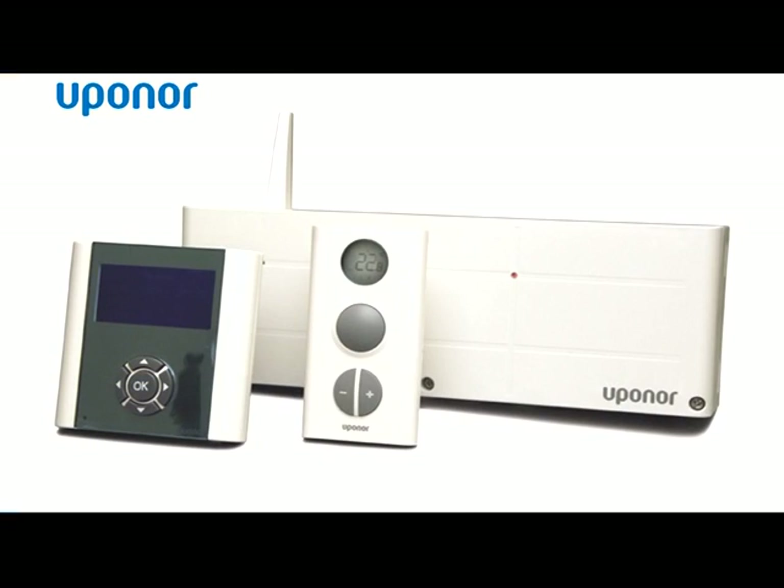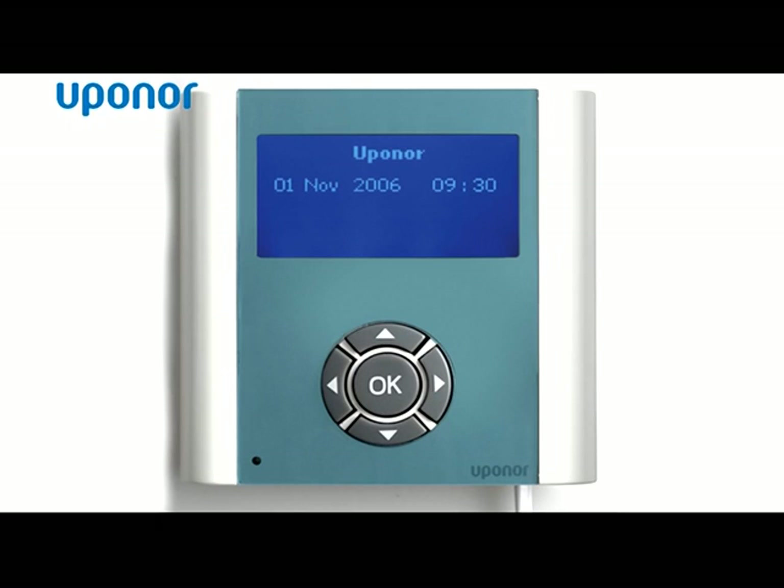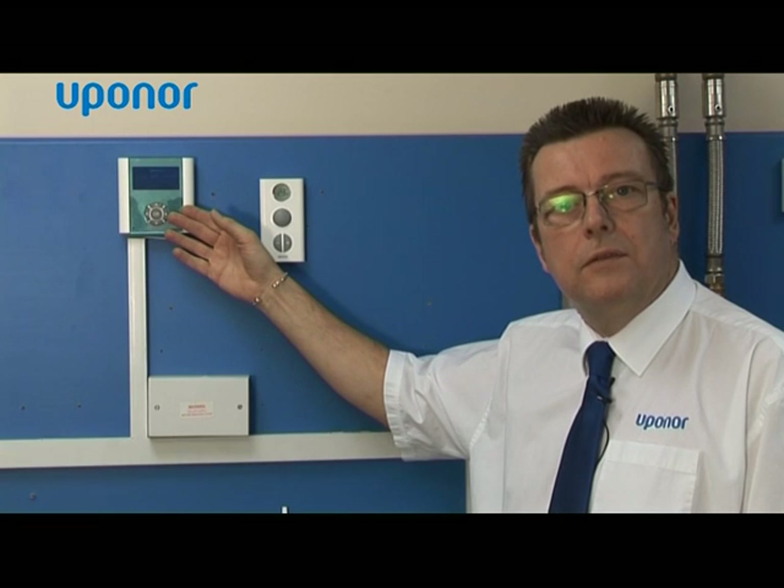It's a wireless system so it needs no wires to connect the thermostats back to the controller, and it consists of three main components which I'll now show you. We've got an interface here which is normally located centrally, and all the major settings are then done from the interface.